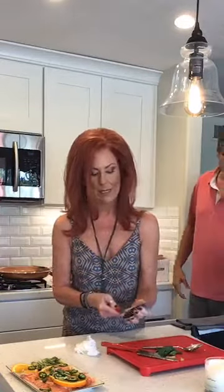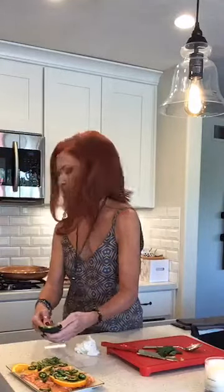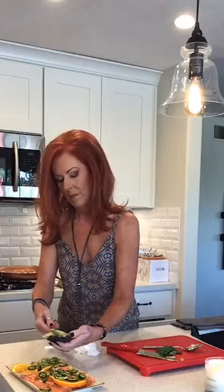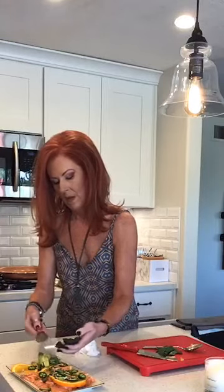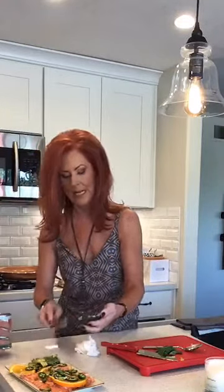You just have to use what you have — improvise. We have a new listing tomorrow on Shalar. Megan and John County — can't wait to get their property marketed.